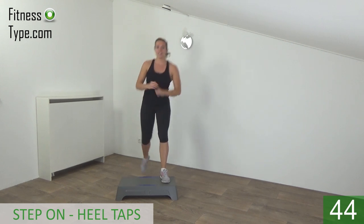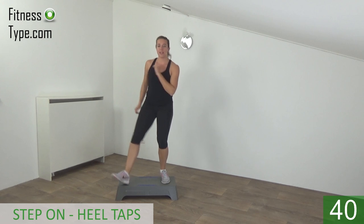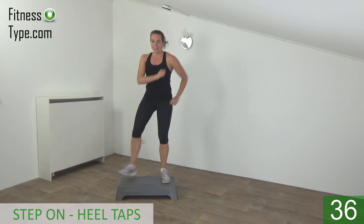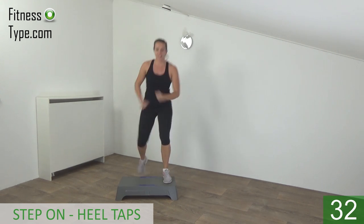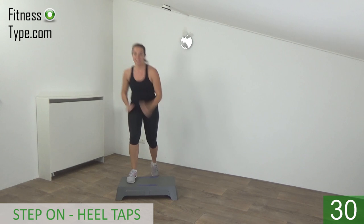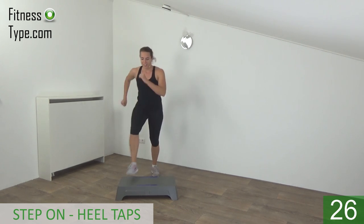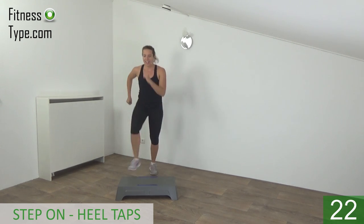Tap up and heel. Switch to the other side — left tap off, right tap off. Take your arms with you. On tap and off.